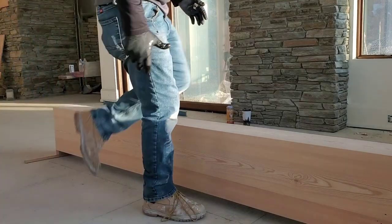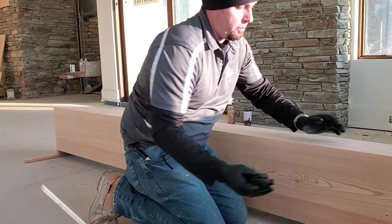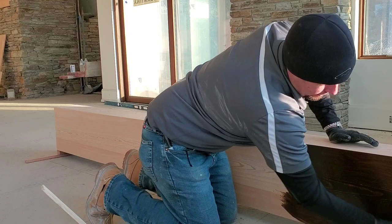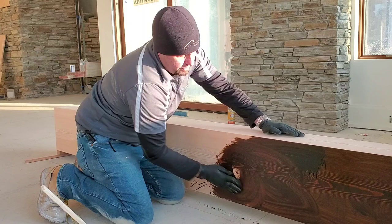We're going to stain this mantle right here using this Midwax Espresso 273. We're just going to move in circles, getting all that stain in the nail holes, whatever scars are in the wood. You'll always see me going in circles first and then we'll come back for our final pass with the grain of the wood — just to get it in there first. I like to make sure it's distributed very evenly in all of the wood grain.